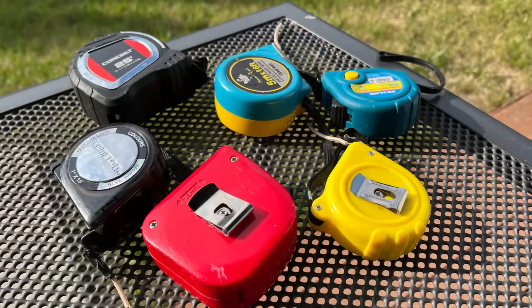I gathered up six tape measures, and with those six tape measures, I built a vertical quarter wave for the 20 meter band. This was around the month of June — two Junes ago, around 2023.